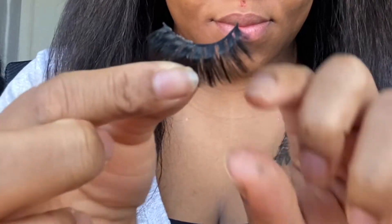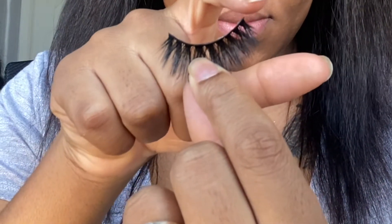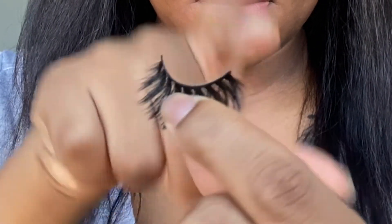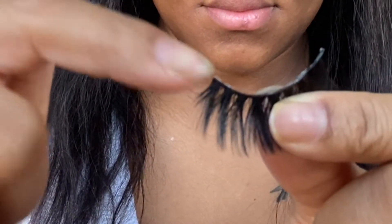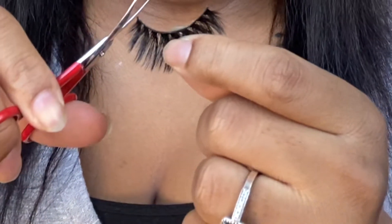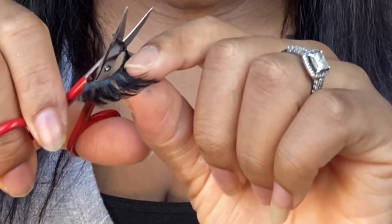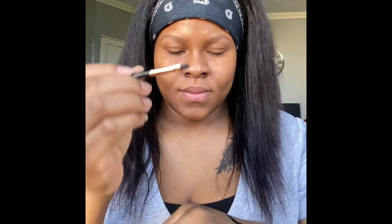When you take your lashes out, you also have to measure your lash to see if it's the right length, because sometimes you might buy eyelashes that don't fit your eye. I already measured mine a long time ago since I've been using the same lashes every time. You guys can see I already cut the edge side — very important to cut it because if you don't, it's going to hurt you.